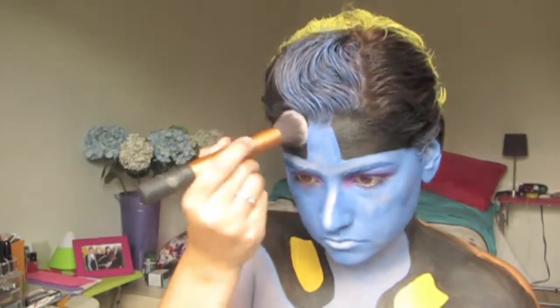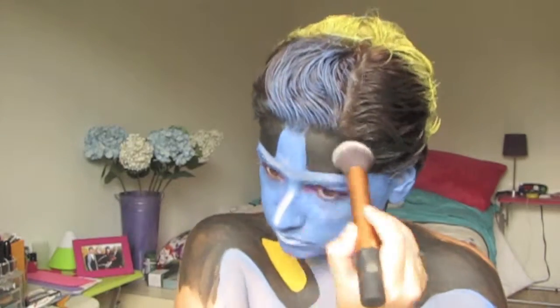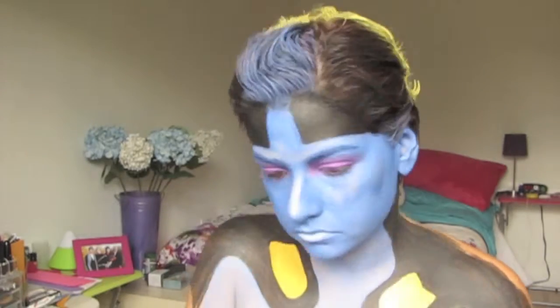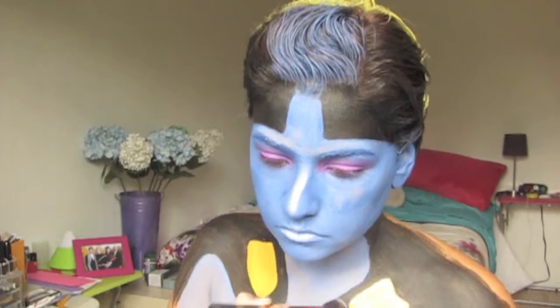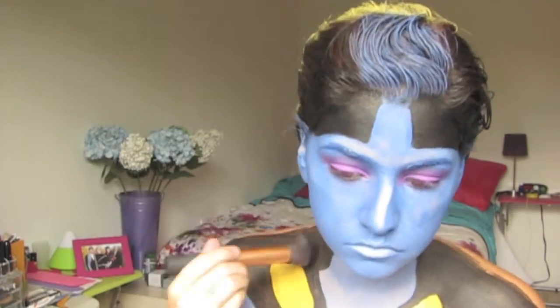Then I grabbed some black eyeshadow — I used Makeup Geek's Corrupt — and I just went over anywhere that was black with the black shadow. That just kind of mattes it down a bit and covers up some of the streaks from the painting that would really show up in any picture you take.